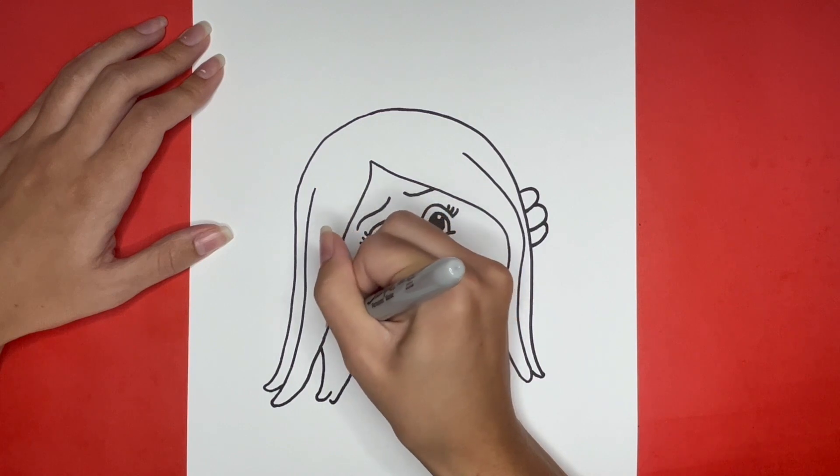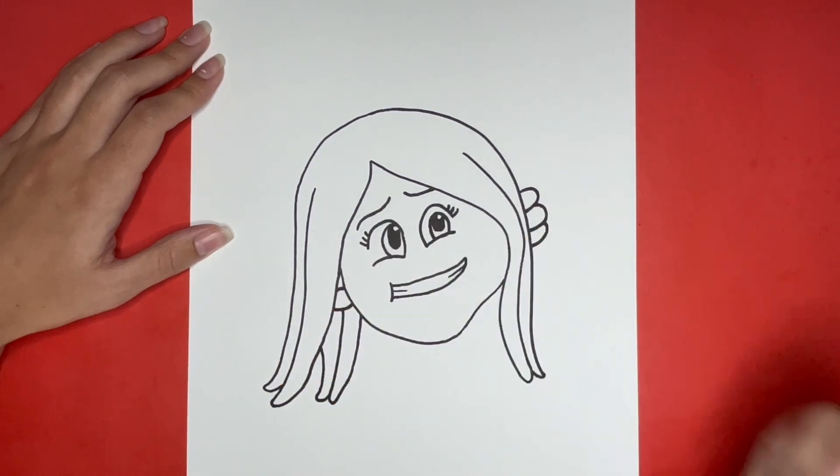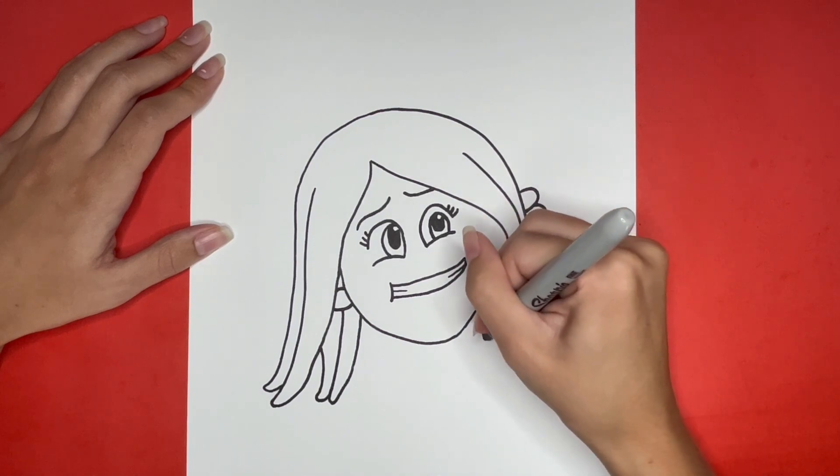This is how to draw Ruby Gilman! Thanks for watching! If you liked this video then give it a big thumbs up below, and if you want to see more step by step drawing tutorials just like this one then be sure to subscribe! Also comment down below what you would like us to draw next!